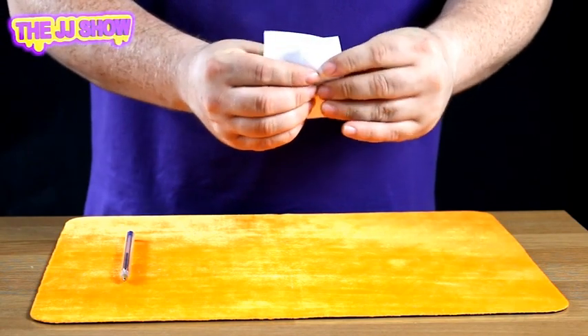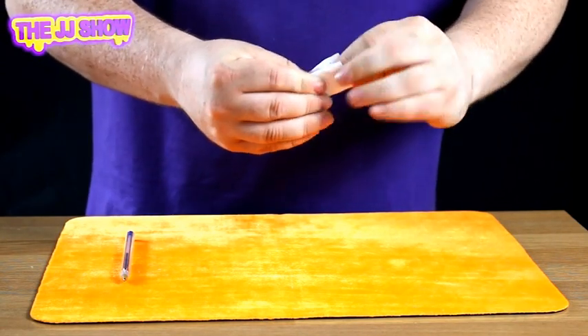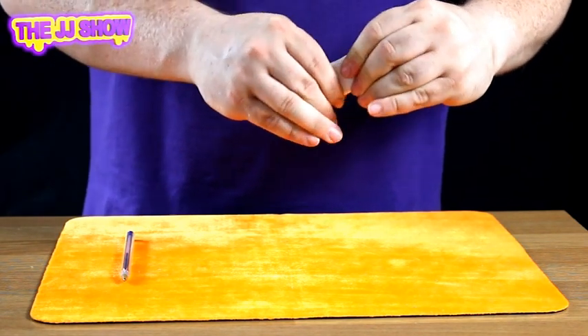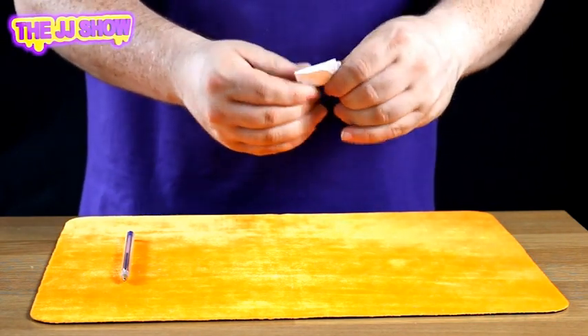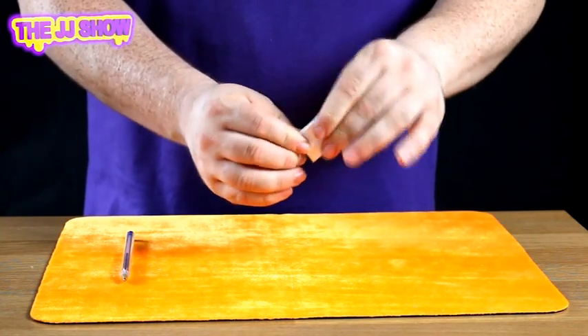I'm going to fold it down this way like that, and I'm going to fold it upwards just like that. Okay, give it a quick squeeze so it's nice and tight inside — we fold this end over just there. Squeeze it, make sure the coin is nice and secure as you can see just there.